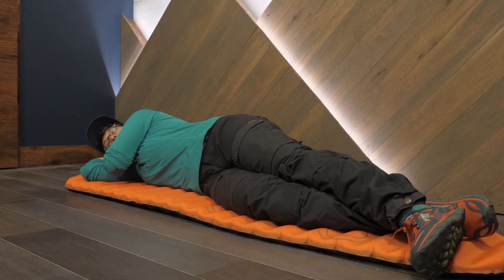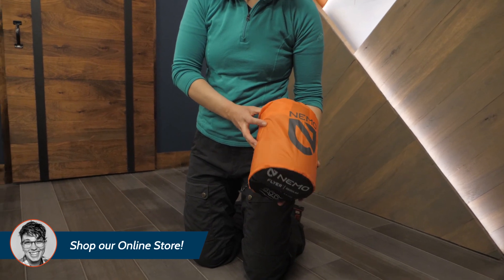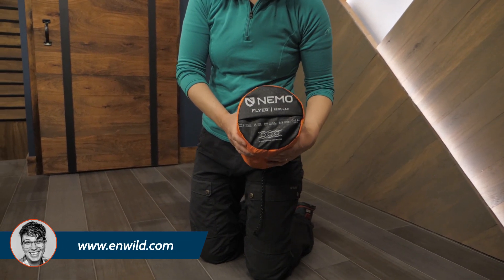It's two inches thick and rolls down into a small stuff sack. With an R-value of 3.3, it's perfect for three-season use.